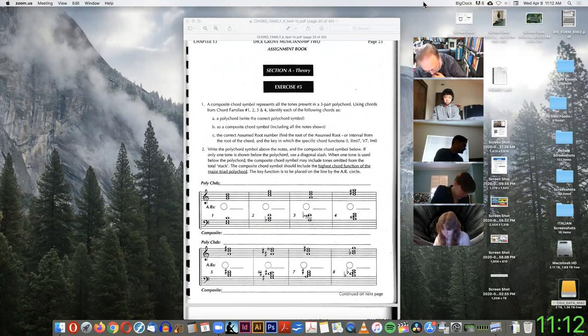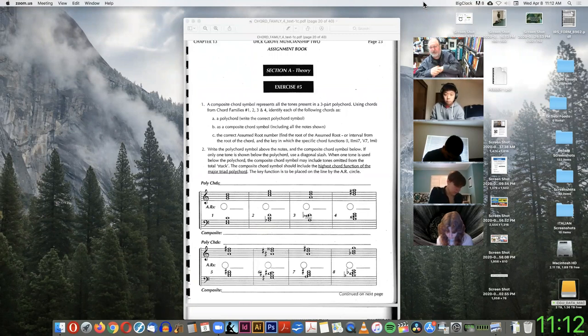So that's an E minor 7. And the top chord is D, F sharp, A — that's D major. So it's a D over E minor 7, slash B — E minor 7 with a fifth in the bass.